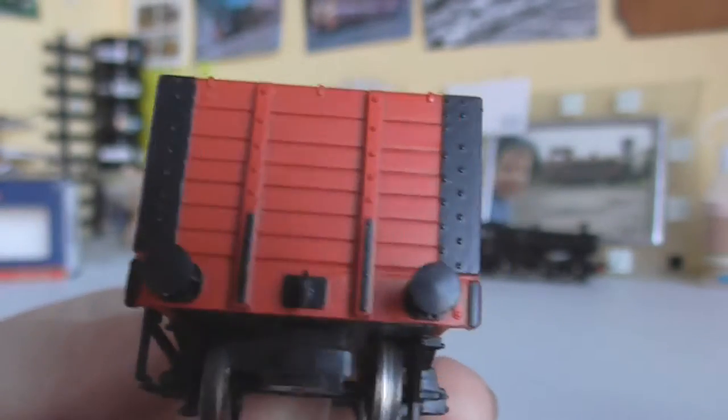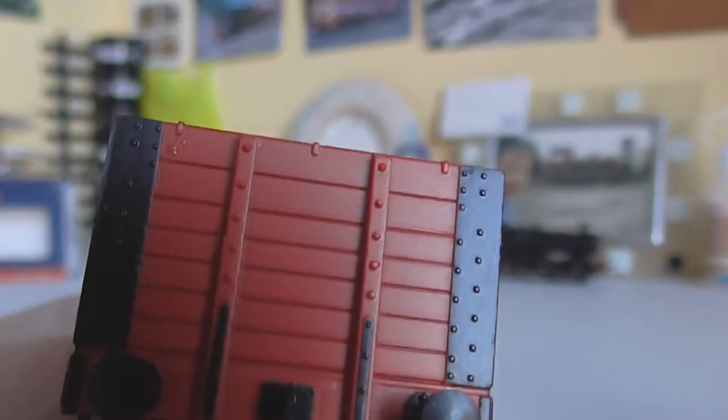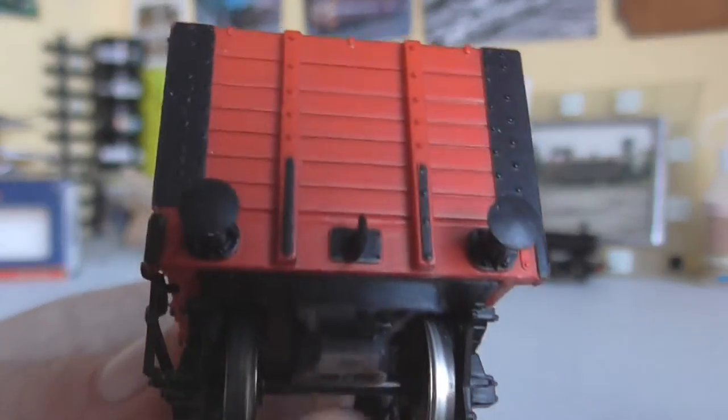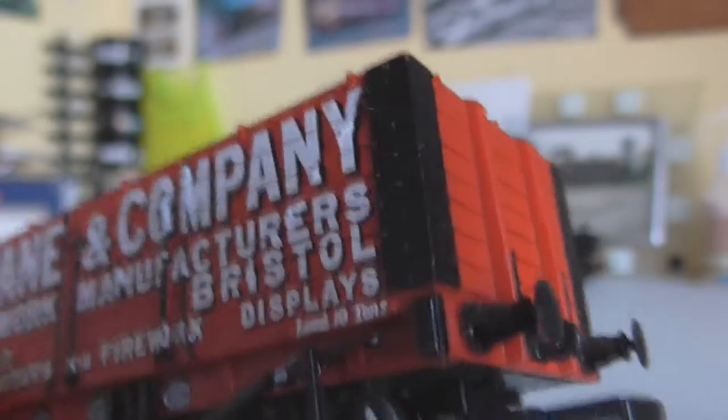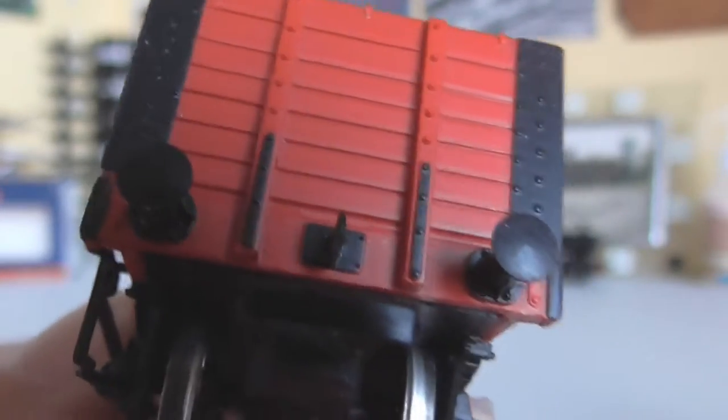On the end you can see the seven planks and the capping on the end to hold it all together. The buffers are quite nice — they're very basic. I think they are GWR buffers, though I don't know much about buffer types.